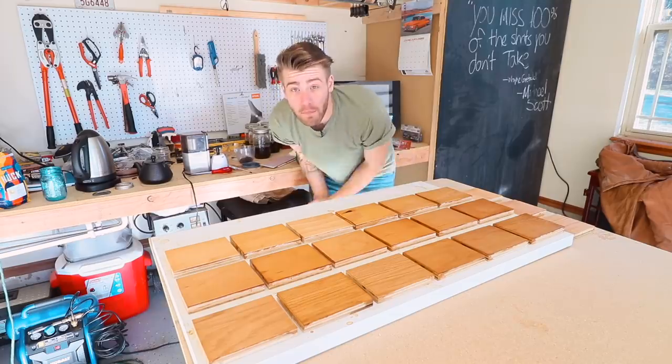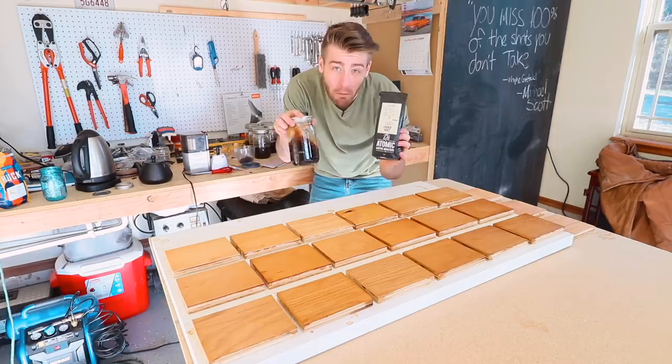Hey there, my name is Mike Montgomery and today I'd like to show you how to turn coffee into DIY wood stain on Modern Builds.